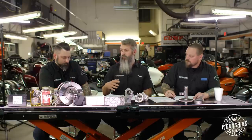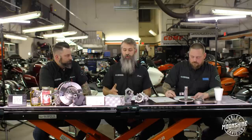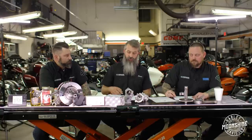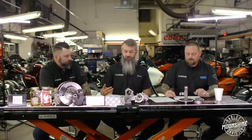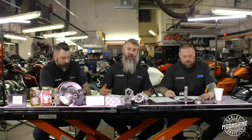The cool thing about the 521 cam compared to a 475 is if you build this package now and later down the road you want more gains but it's not in the budget, you can add heads onto the 521 and you're going to pick up. We have some sheets we'll go over on the next cam shootout which will have ported heads on it.